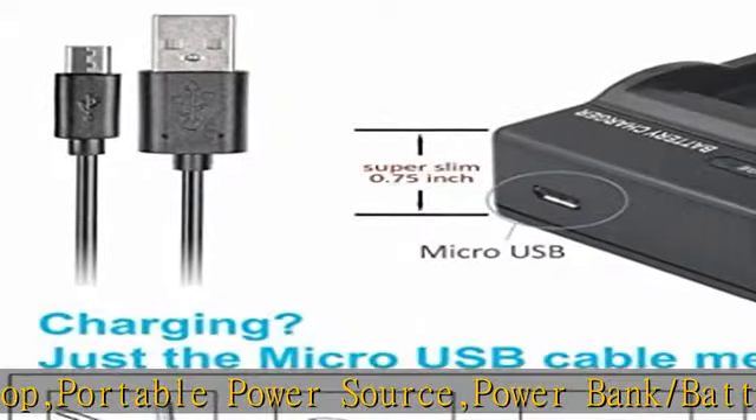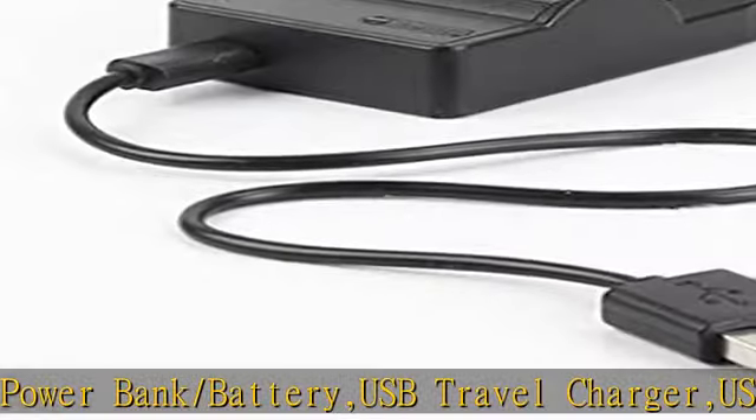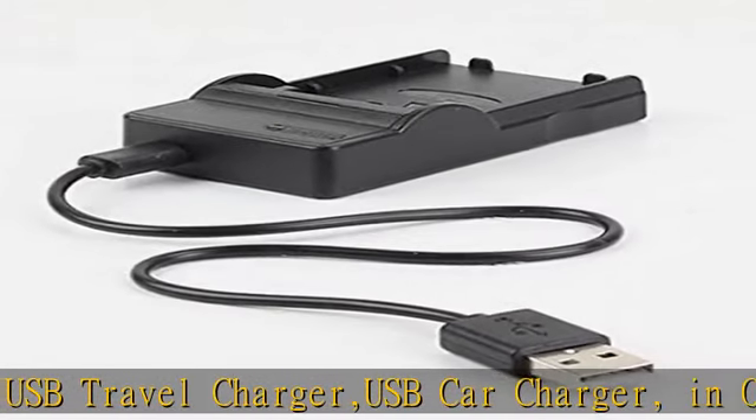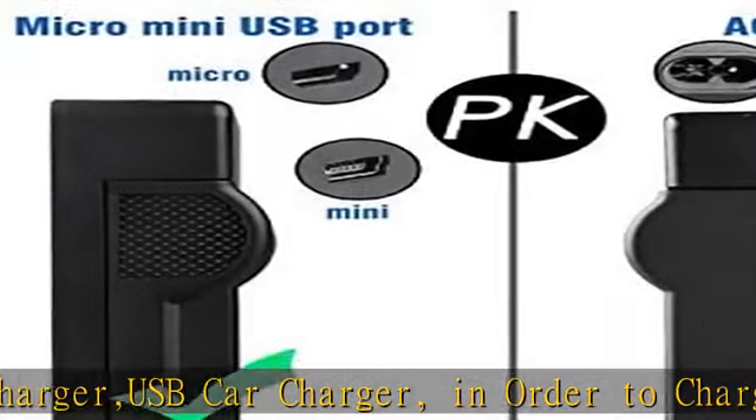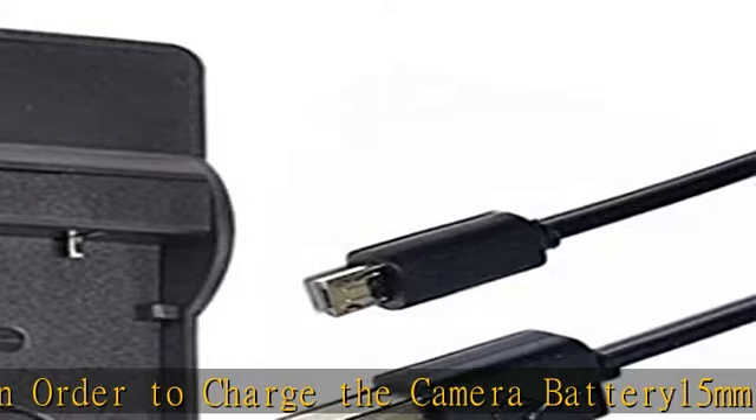The newest generation of CPU control, IC chip, double PCB panel — protection for overcharge, overcurrent, and overvoltage. Smart LED charging status indicator. Portable and comfortable to carry when traveling or outside. Check the description to get this product today at the best price.